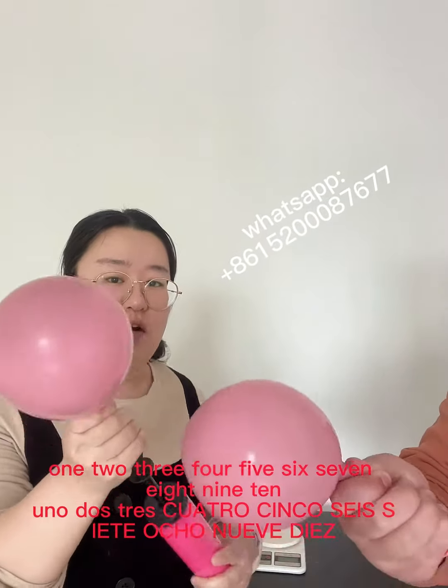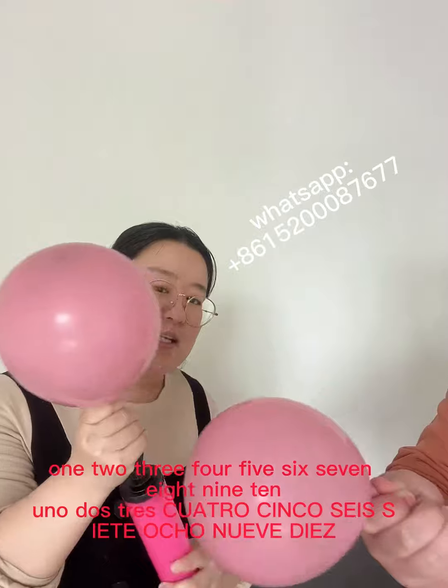One, two, three, four, five, six, seven, eight, nine, ten.